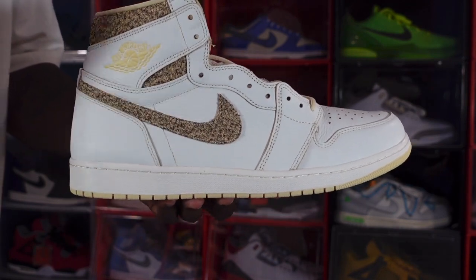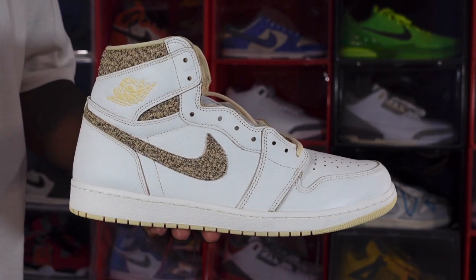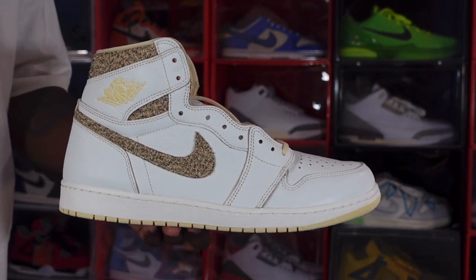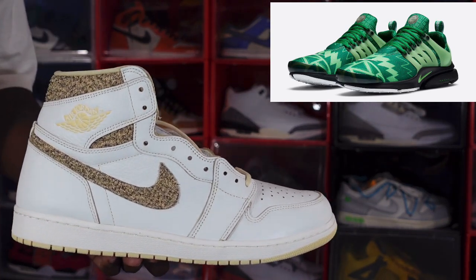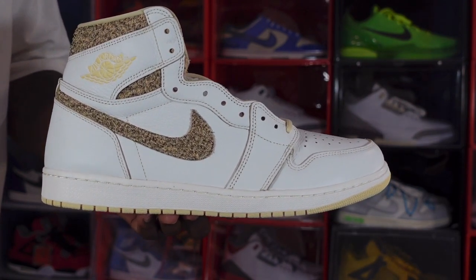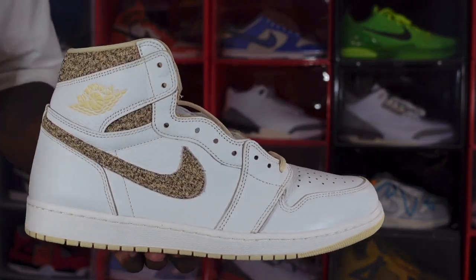A little background on this sneaker — this is the Vibrations of Nigeria. If you remember, we did have a Nike Presto that was dedicated to the same cause, the Vibrations of Nigeria. It was green. I tried to put a picture up on the screen right there. Not sure a lot of you guys wear Prestos, but they were also part of that tribute to Nigeria. So what you need to know is a little background on what this actually means.